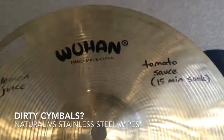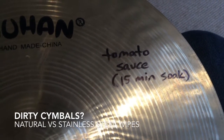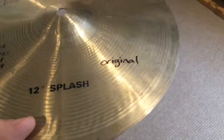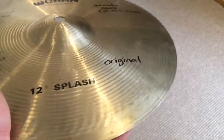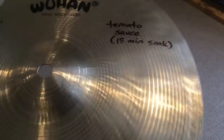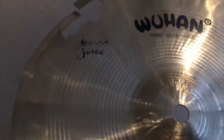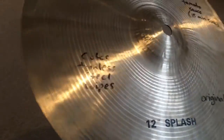Hi guys, I've just done something I've always wanted to do and tested out several different cymbal cleaners that you can find around your house on an old cymbal. You can see the original was pretty grubby — not that grubby, I've seen worse — but I just wanted to see what would happen. I've been hearing people talk about putting tomato sauce and lemon juice on their cymbals, and there's stainless steel wipes, which I thought might be pretty harsh.